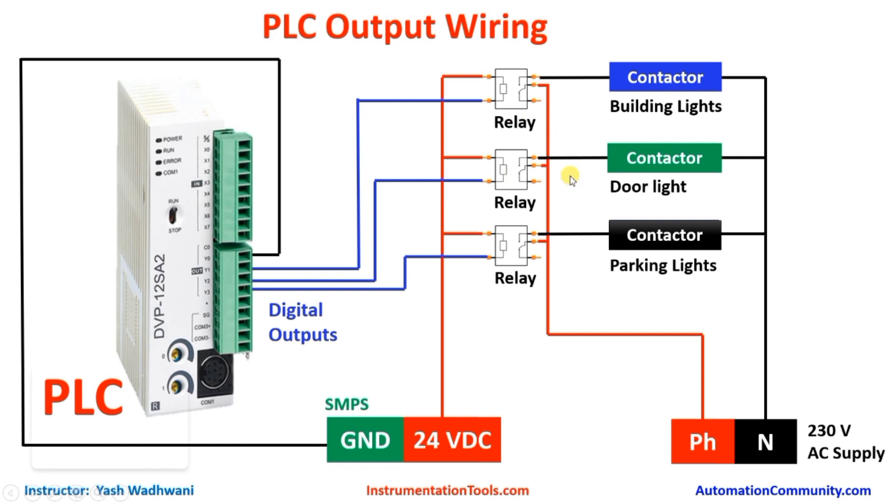Now let us understand the output wiring of this relay. In the common terminal of each relay we will connect 230 volt phase. You can see the NO terminal — if this relay is on, the common and NO terminal will be closed and power will flow from here which will energize the contactor. Similarly, the NO terminal of this relay is connected to the contactor for door light, this was for building light, and here it is for parking light. Another terminal of each contactor we will connect to neutral supply. So if Y0 is on, this relay will be on and it will turn on the building lights. Similarly Y1 and Y2 will work for door and parking lights.